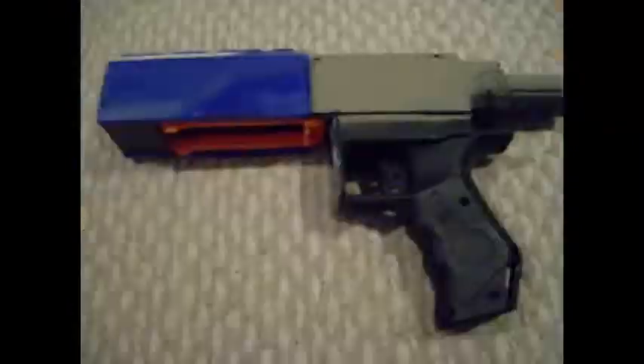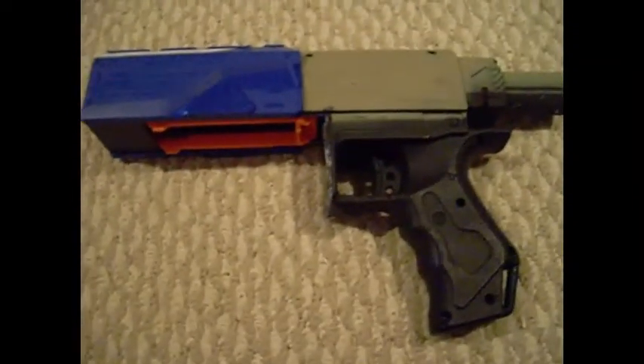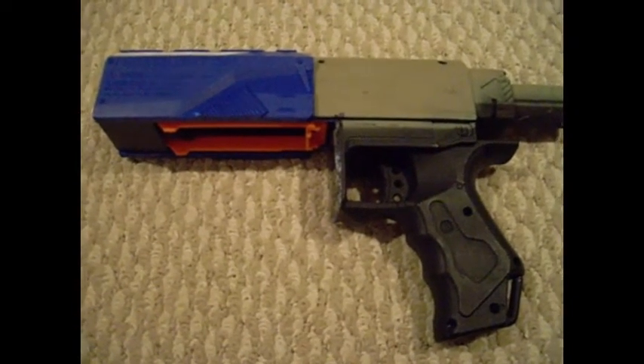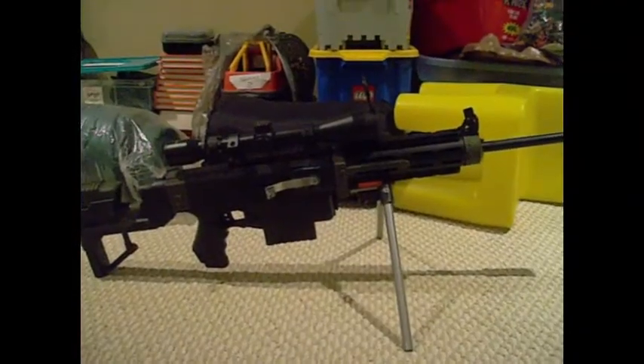If you know my bolt action Retaliator mod, you would know that it is a sniper rifle — and this sniper rifle isn't really a sniper rifle without a scope. So I'm going to show you right now what that looks like. As you can see, I've added an airsoft scope. The scope for sure does not help in any way, shape, or form.